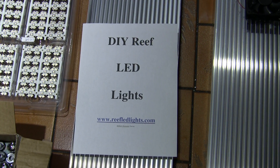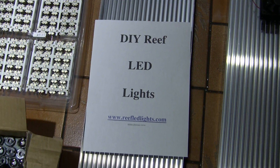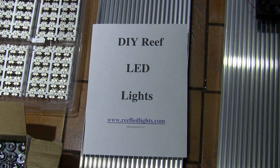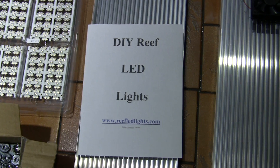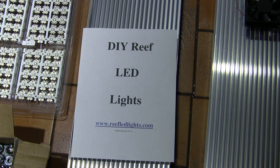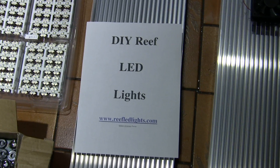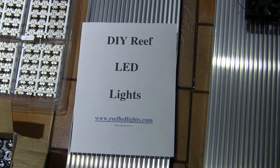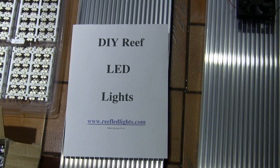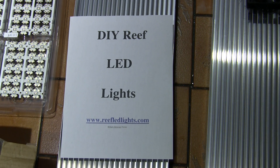This would be part 11 of the build. I am here with Bill Donovan, who is the owner of reefledlights.com. Today we are going to tour his facilities here with all his tanks and whatnot. We are also going to go over the parts and material for the build, and explain some common questions about what we decided to do with my tank. Other tanks can have their own setups, and you can contact Bill through his website or by phone.